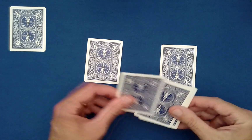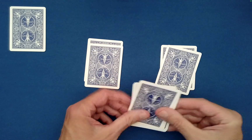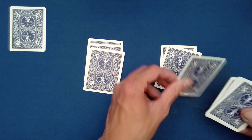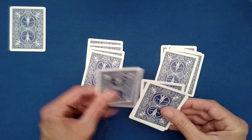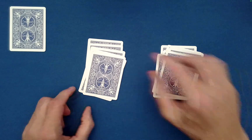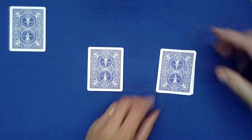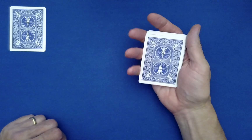Continue that process — down, under, down, under — until we create two piles of six cards each. The last card dealt goes on top. So the last pile dealt, we set that on top.